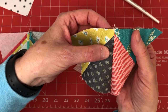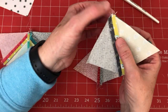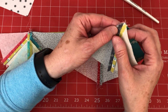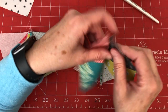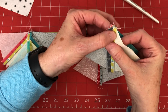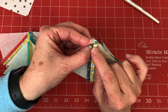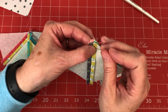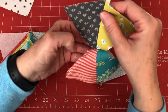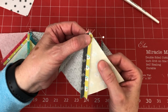Here's an example of a bad point — it happened because when I laid this piece on top I didn't get it exactly lined up. So when you lay this one on top, pull it back and make sure that looks perfect. Then pin it if you want, and look from both sides to make sure that seam is totally lined up across.